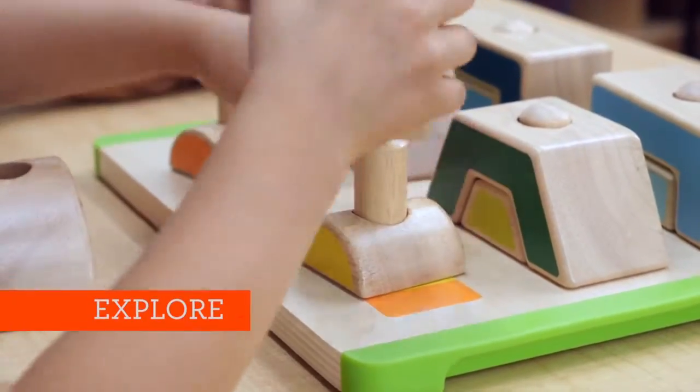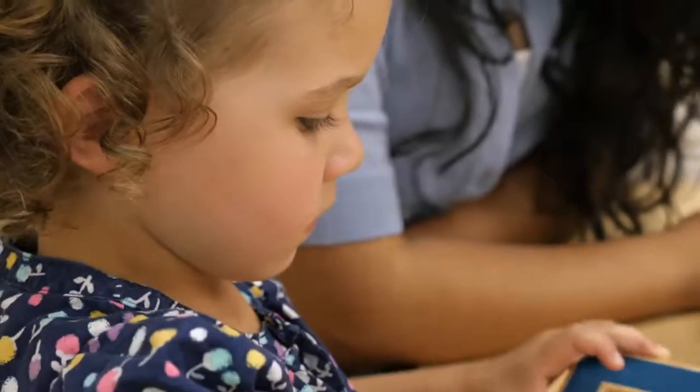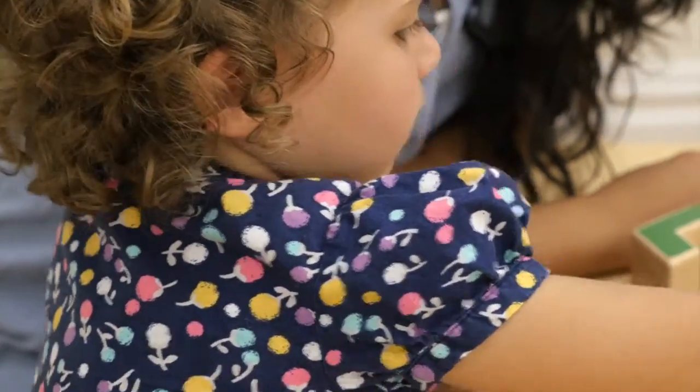As you begin, keep in mind that young children learn through their senses. It's important to always allow time for free exploration before beginning any activities.